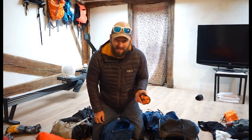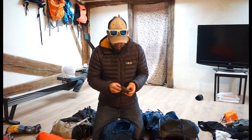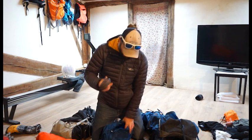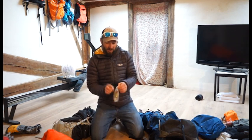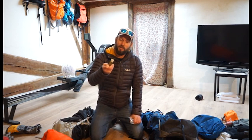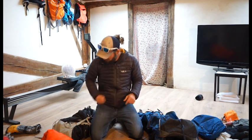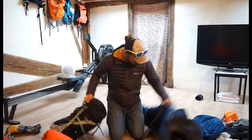I used a SPOT tracker every single day to record where I was going and share with my parents and anyone who cared. Always a great thing to take. These are my little luxuries — you get these from Starbucks, individually wrapped packets of Italian roast coffee. They make breakfast just so much easier. Highly recommend.